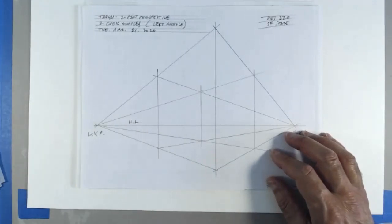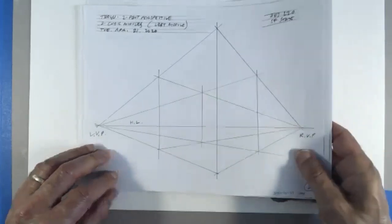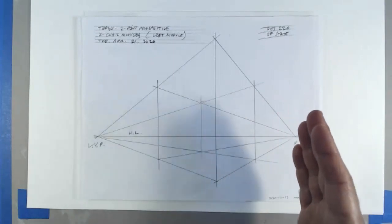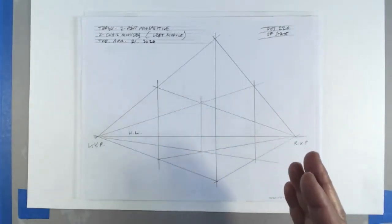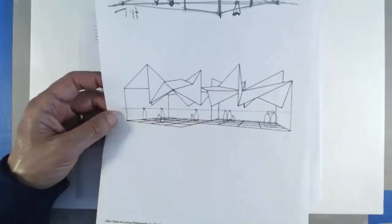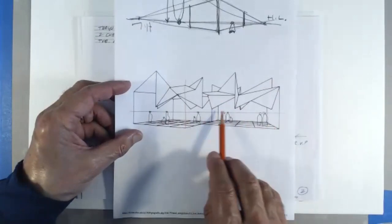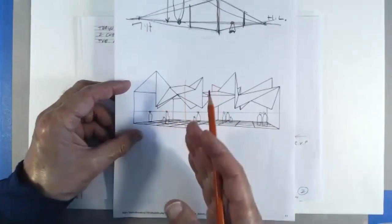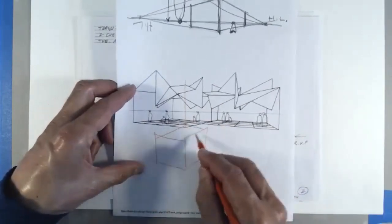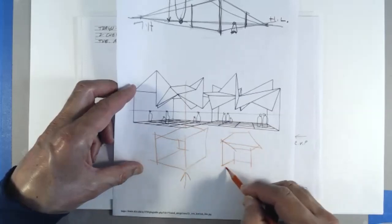I hadn't actually done this myself until a few days ago when I realized how we could do this more quickly. The left cube is seen with the so-called leading edge kind of in the middle, whereas the right cube we can see both sides. Here we can only see one side and a little bit of the back — this cube we're seeing like this, whereas this cube we're seeing more from that angle.